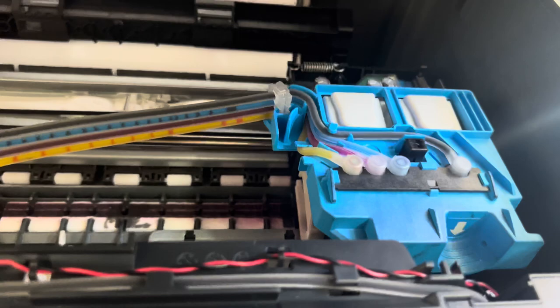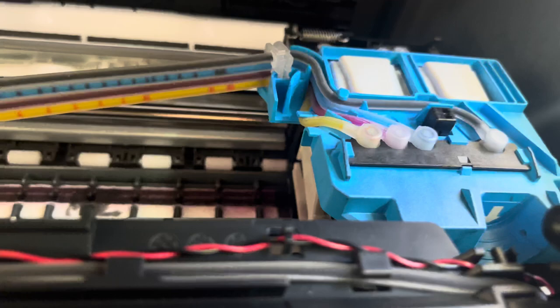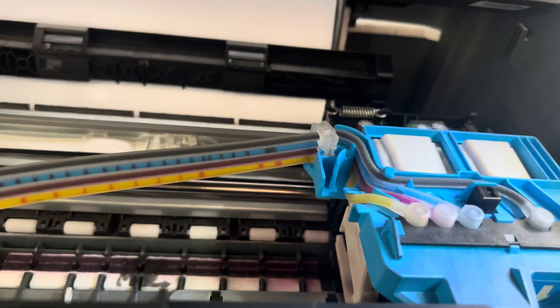Keep the printer as it is. You will hear a beep from the print head. The air will be moved slowly, and this process will take 20 to 25 minutes.